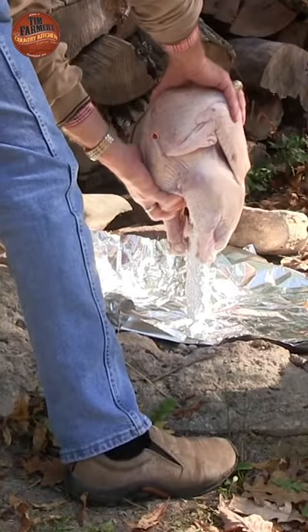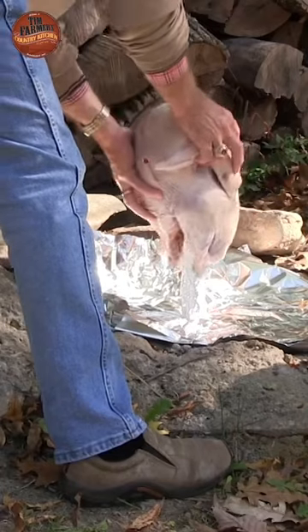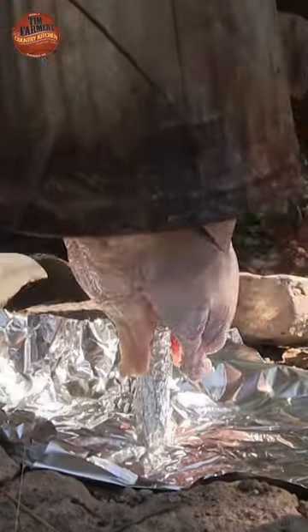Then you take your bird, legs down, and impale the bird essentially on the stake. Salt and pepper on the inside and the outside of the bird before you put it on to the stake.